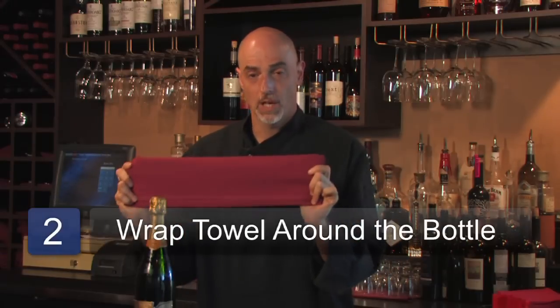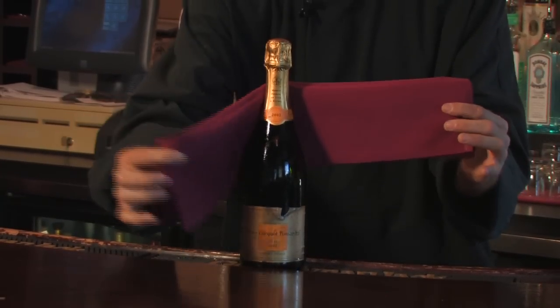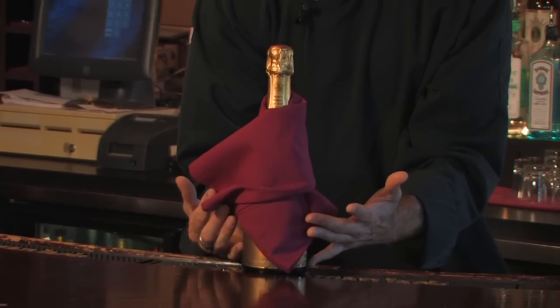The folded side goes against the bottle. You wrap one side and then the other. When you pour, you'll now have something to catch any drips so that you don't ruin anybody's clothing, and the condensation of the bottle will not make the bottle fall out of your hand.